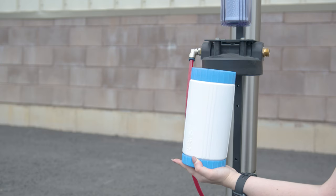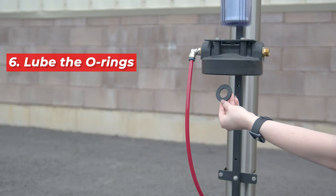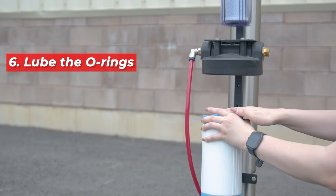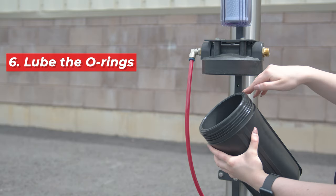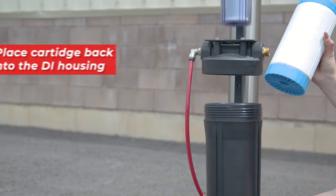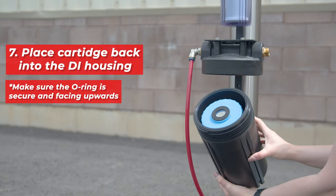To maintain the longevity of your O-rings, be sure to apply a small amount of lube to the black O-ring. This helps to prevent cracking over time. Also, apply lube to the thin O-ring that sits inside the DI housing. Place the cartridge back into the housing, making sure the O-ring on the cartridge is facing upwards.